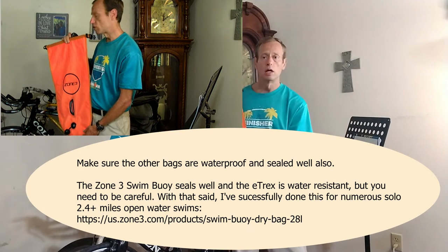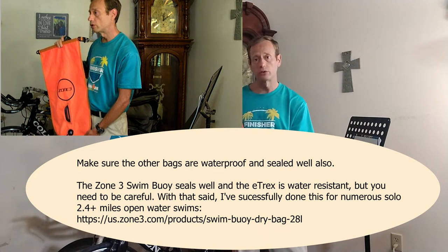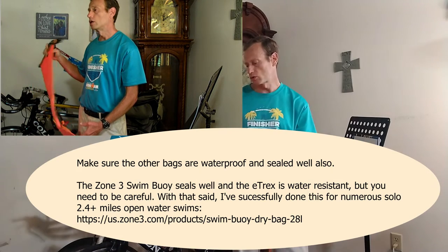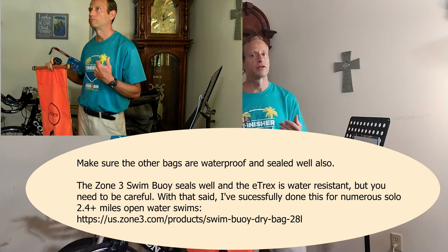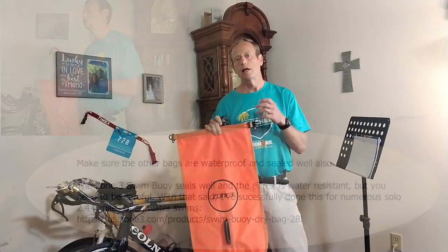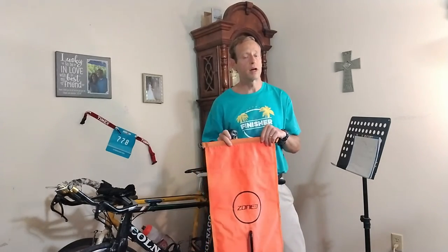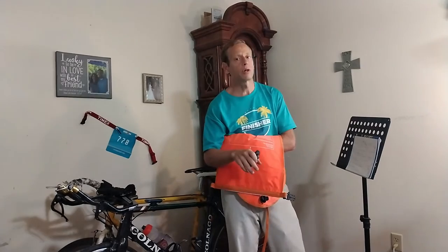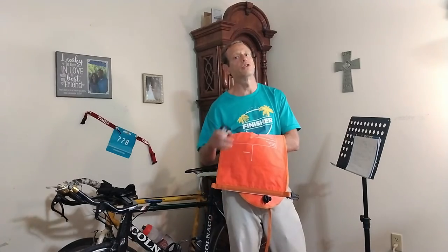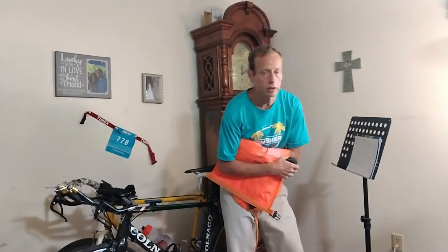These Zone Three swim buoys do tend to lose air over time, but not enough that it's a safety issue. I don't actually use this swim buoy very much for safety reasons, except to be visible. But if you do cramp out there, which I did a lot when I first started swimming in open water, you can grab onto it and float on it. If you have any energy left and your legs are cramped, you just crawl up on it and lay on it and you'll be good.